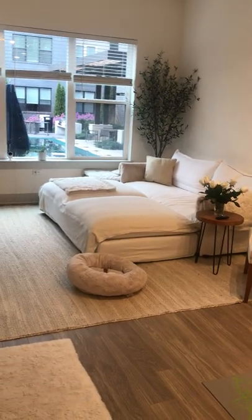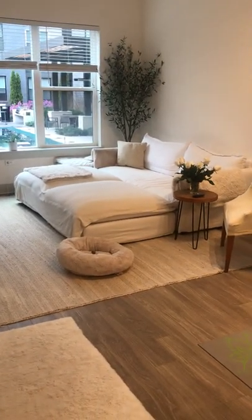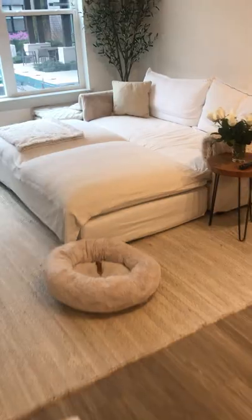Overall I'm very happy with it — it's very comfortable. I've gotten used to the sinking feeling, and I've definitely fallen asleep on this couch several times. My dogs have too.